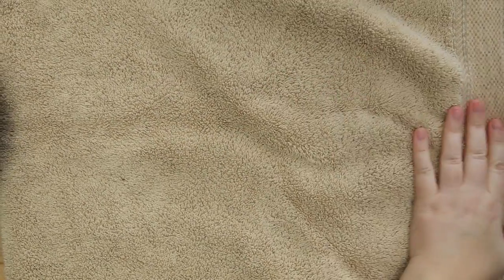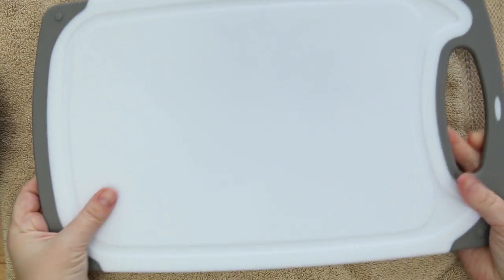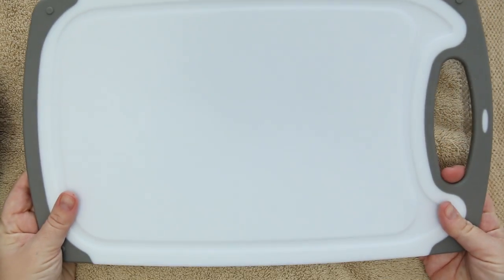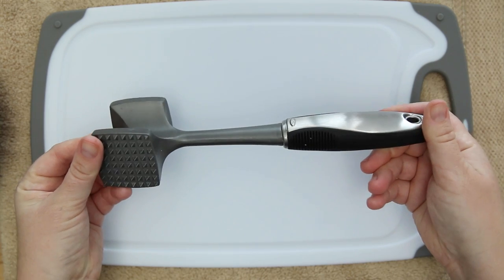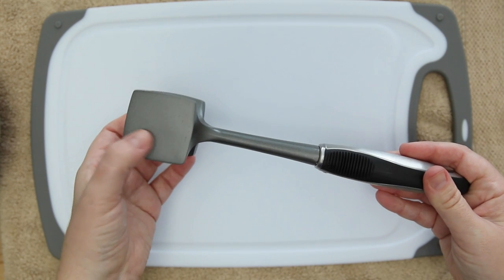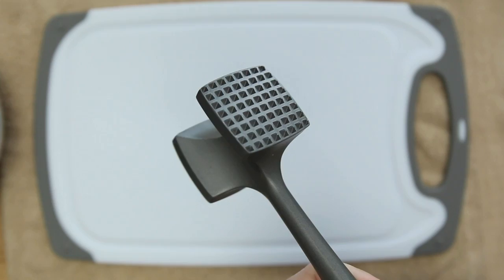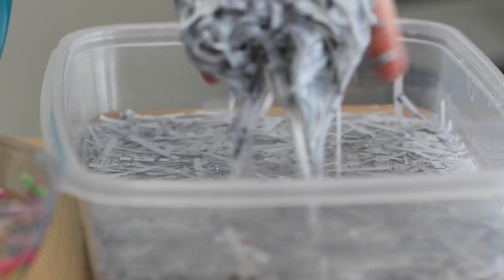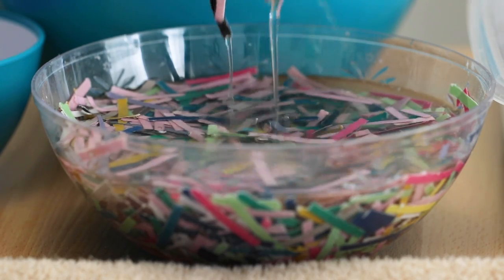For the beating process I'm going to put a towel down to dampen the noise, and I'm putting all my stuff on this cutting board which I only use for projects, not food. A cutting mat also works, and I like that this board has a spill collection area for extra water. I'm going to use a meat tenderizer to pulp this paper, but I also read you could use a mallet or even a baseball bat. Let's start with the copy paper and maybe add some color pieces like the colored cardstock to thicken it up.